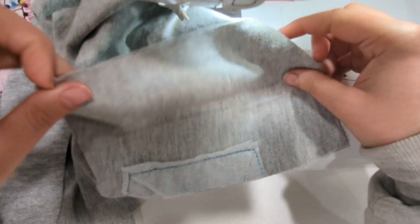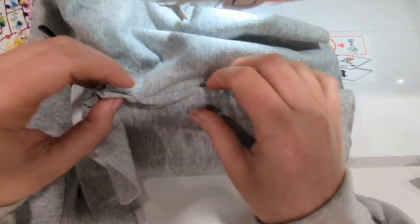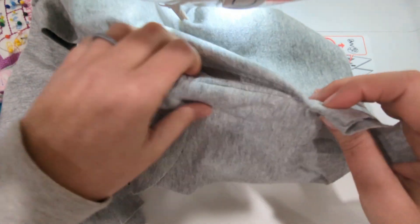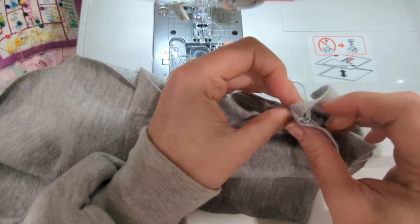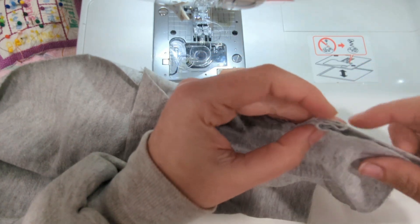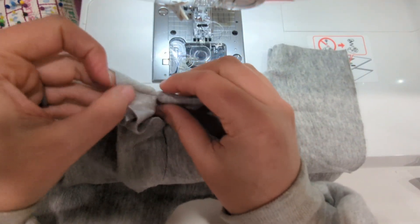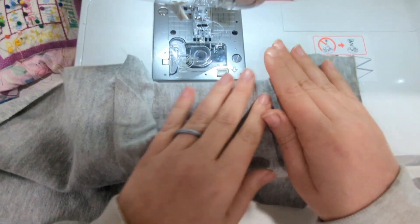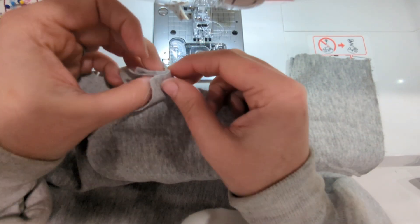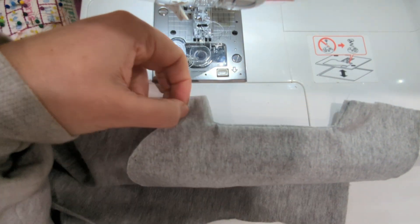Then you're going to press the pocket toward the wrong side of that front leg. I like to use my iron and some best press or spray starch to really make sure the pocket is nice and crisp. You're going to be aligning all of the side and top edges of the pocket to the front leg. There's a little piece of corner on the bottom edge of the pocket that's sticking out, and you can trim that with your scissors — you see that little piece right there, I'm just going to trim it.